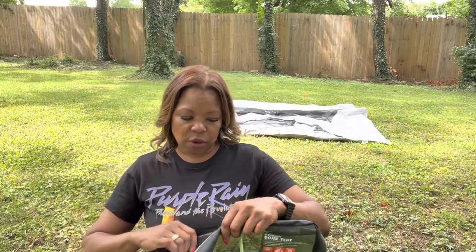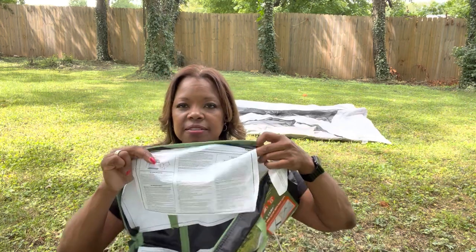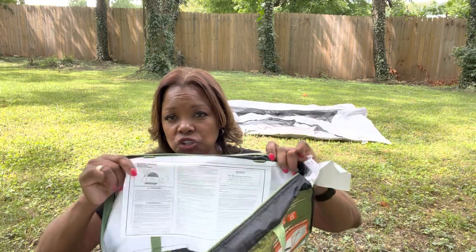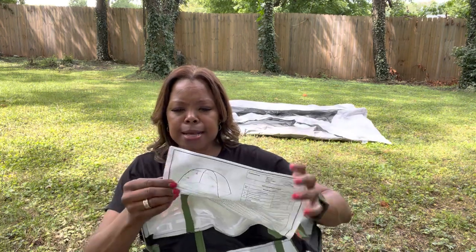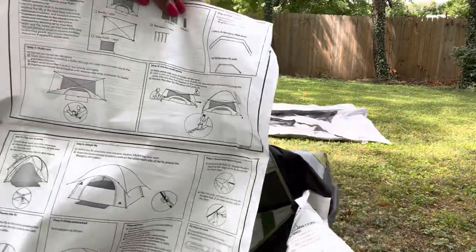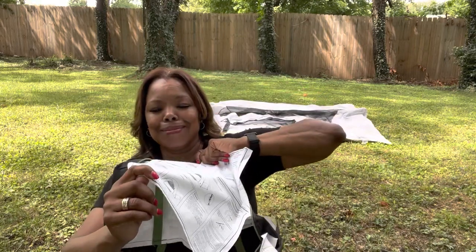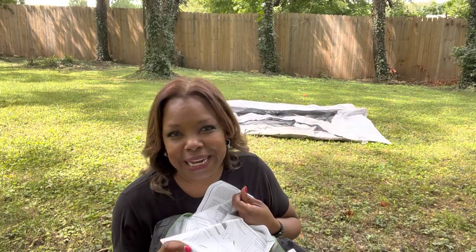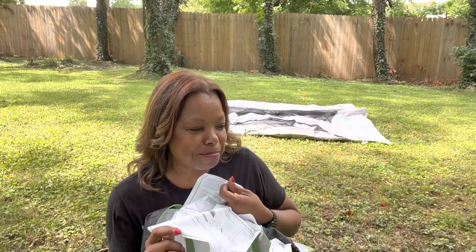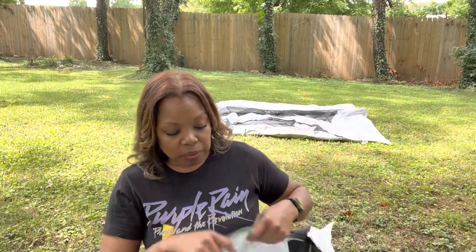I'm going to do it real quick, kind of going through it, because although you have the owner's manual inside — which is fabulous so that you don't lose it — there are quite a few instructions on there, so you might as well watch me show you how to set it up.